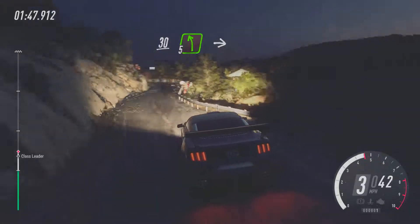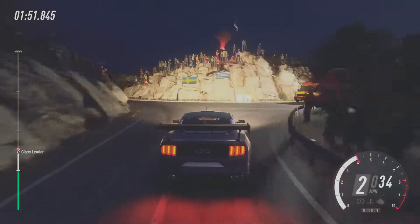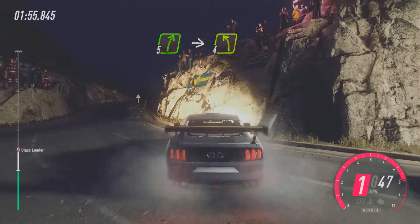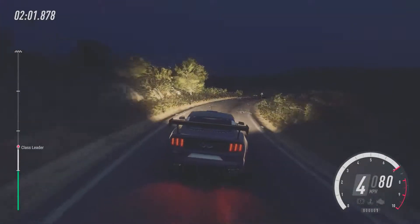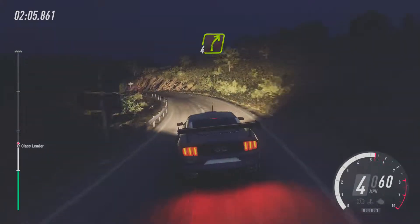6, right tightens. 30, 5, left. Into turn, 2, left. Into 5, right long over crest. Into 4, left long. Into 4, right long over crest.